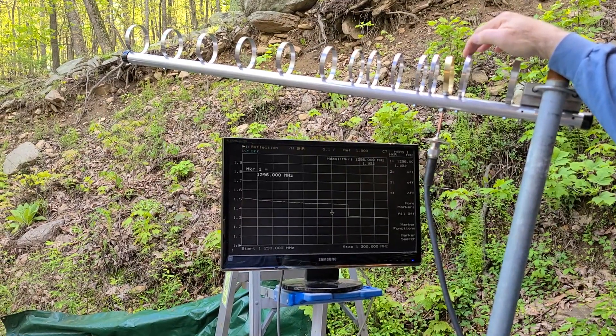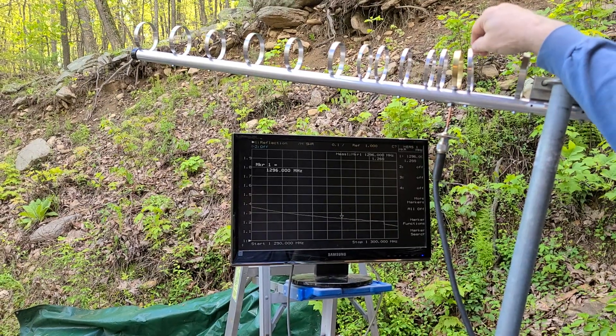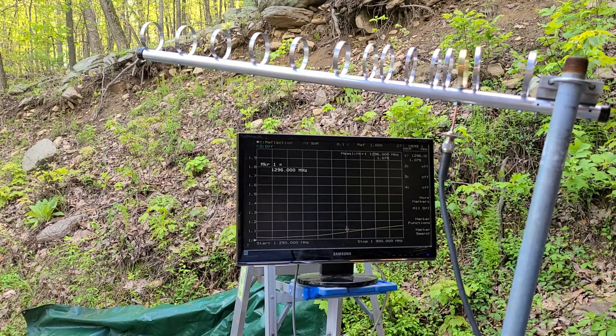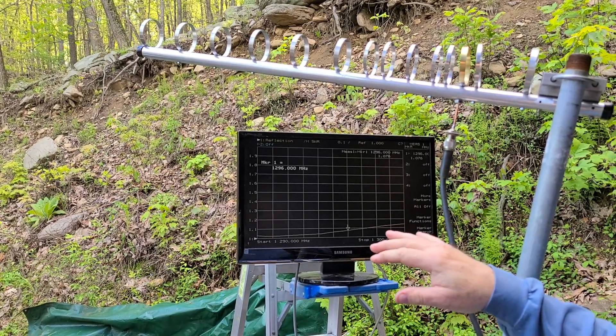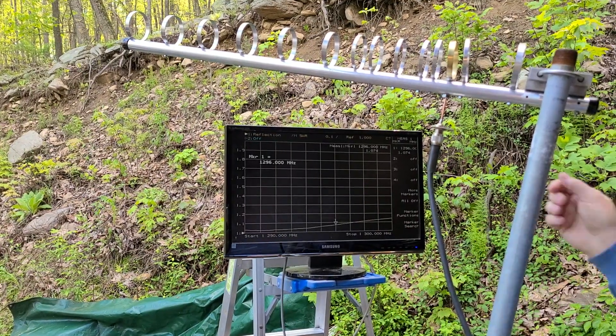Now the next thing we would do is bend the reflector back just a little. You see it got worse, so let's try bringing it a little bit closer. We're starting to hit a good sweet spot — now we're at 1.076. The SWR is a little bit lower down towards 1290, but don't worry about that. Loop Yagis have a very wide bandwidth.